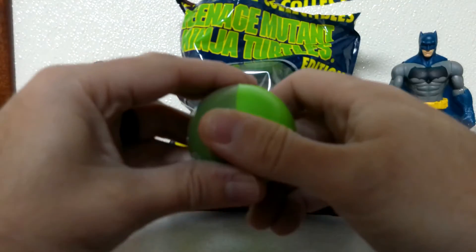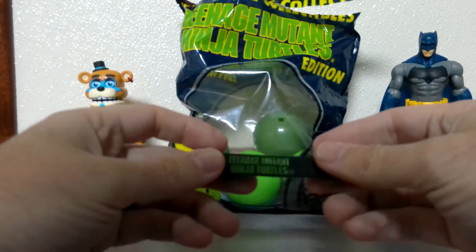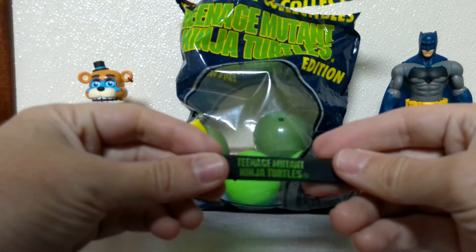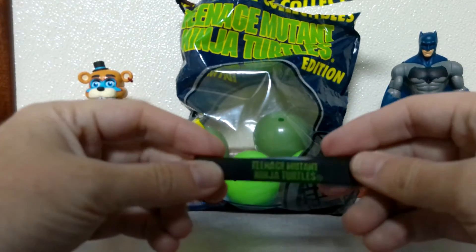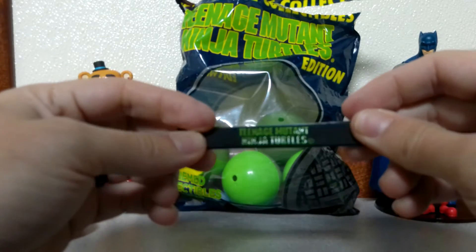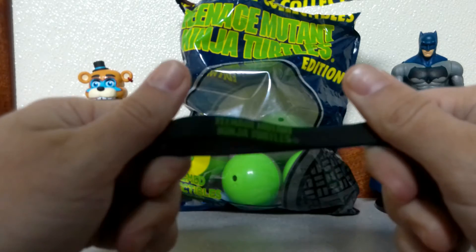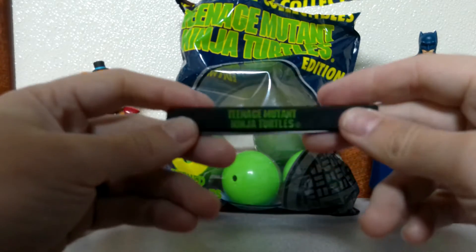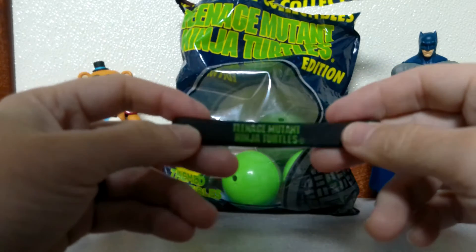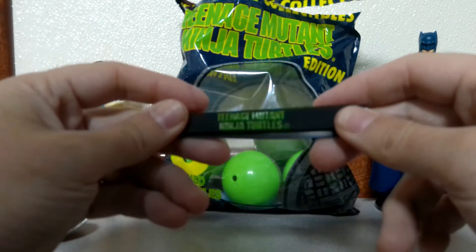Alright, this is a Teenage Mutant Ninja Turtles logo rubber bracelet — or Livestrong bracelet, if you're old enough to remember those. That was way before the Lance Armstrong scandal. I think many of us in our early teenage years had Livestrong bracelets.